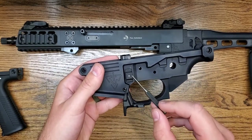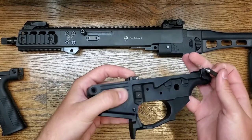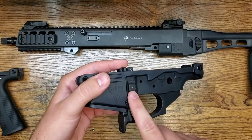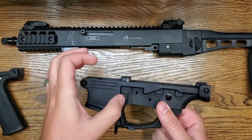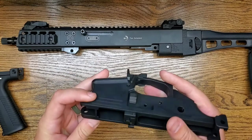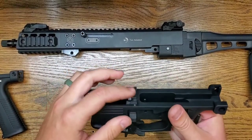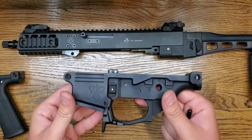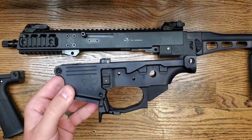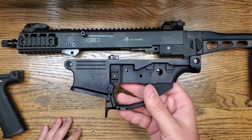You won't ever have to take this apart, but if you want to, there is a spring and detent. Push down on that detent, slide the bolt catch tab over — that comes off, spring and detent come out — then push the arm of the bolt catch tab through and that comes right out. The bolt catch itself is held in by a roll pin up on the top.